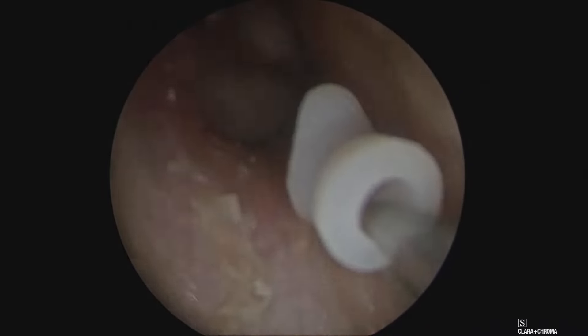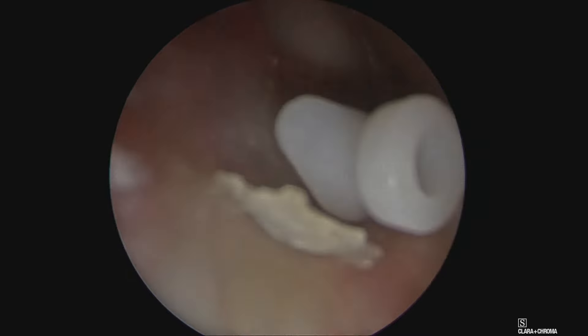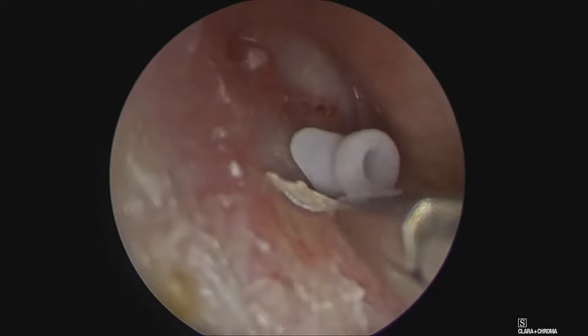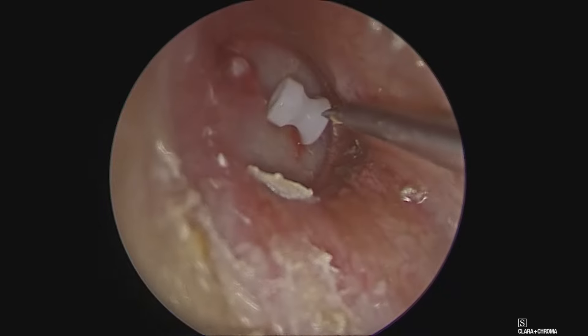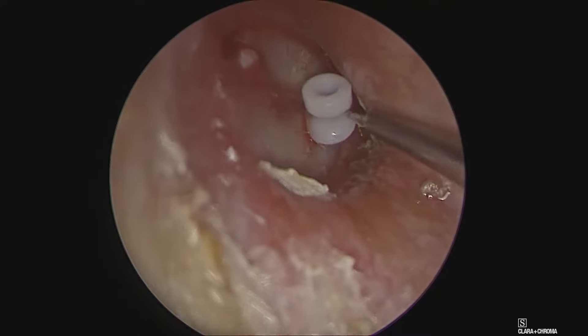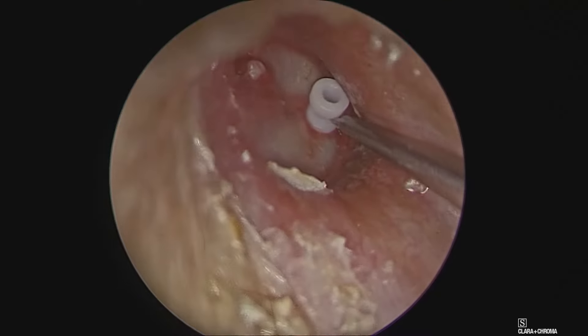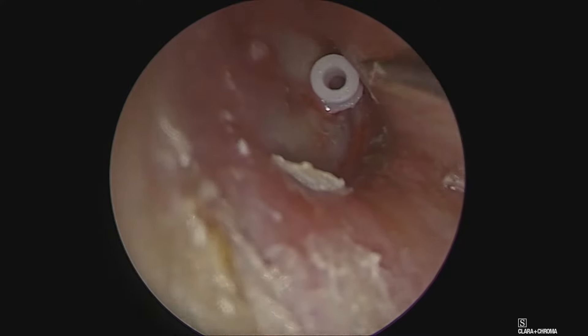This is the Shaw type of grommet which we use, where the inner flange has a boot shape which is easy to use. It also has an inner flange and a longer tail. With the help of a crocodile we place the grommet inside, and with the help of a needle or a perforator we push the boot flange into the incision side till it snugly fits with a snap.